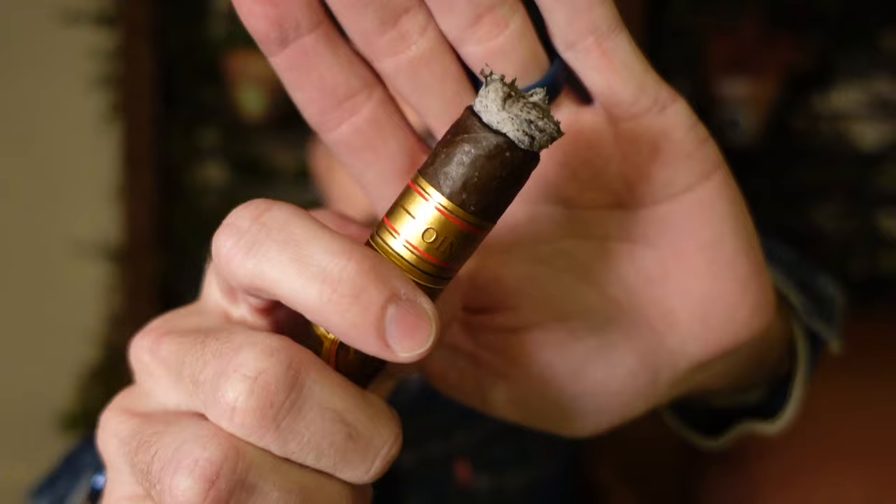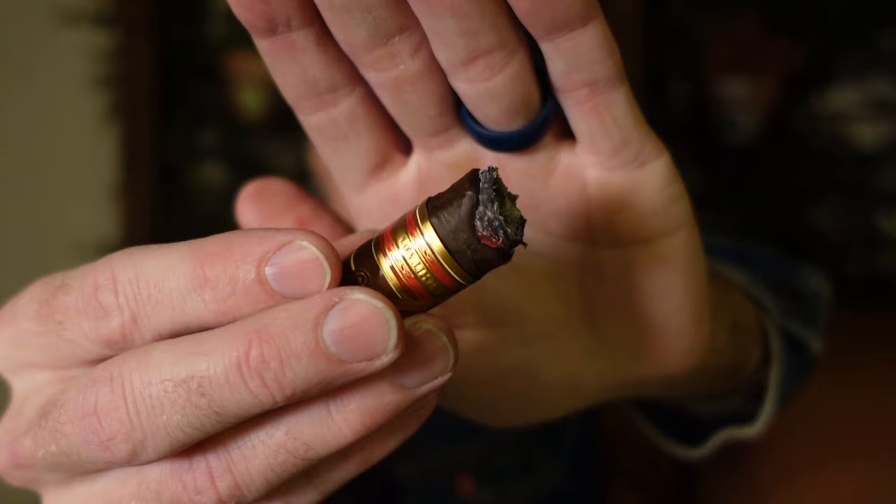That is it for the first third. Still good — not liking that the pepper is ramping up, but it is what it is. Smoking it down through the end of the second third. We have reached the end of the second third — beautiful burn line, ashed it just before this take, and still plenty of smoke.